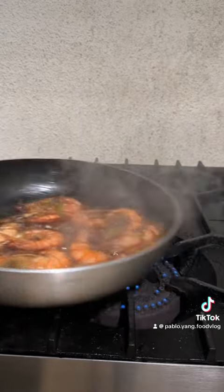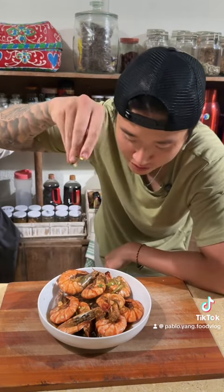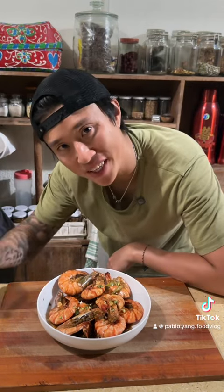Take it off the fire, now plate it, sprinkle some spring onion and that's it — simple as that.